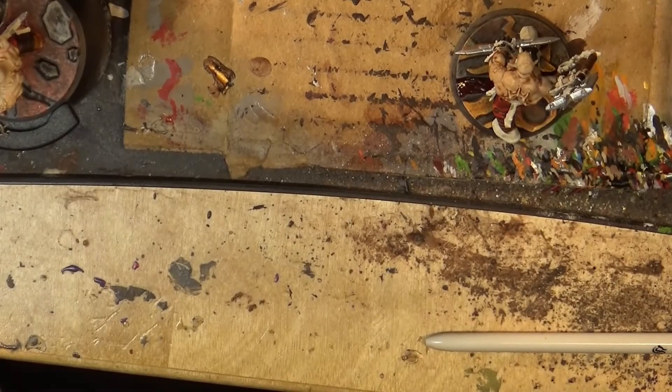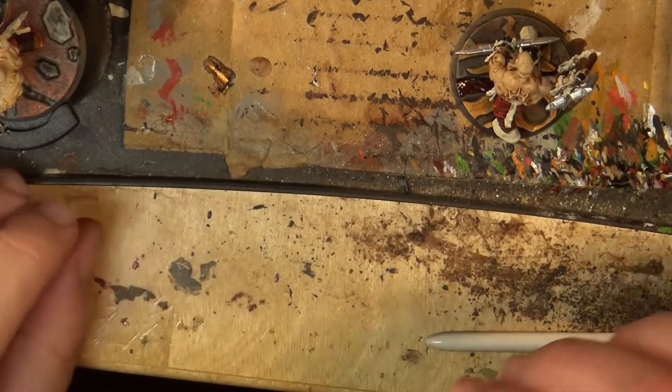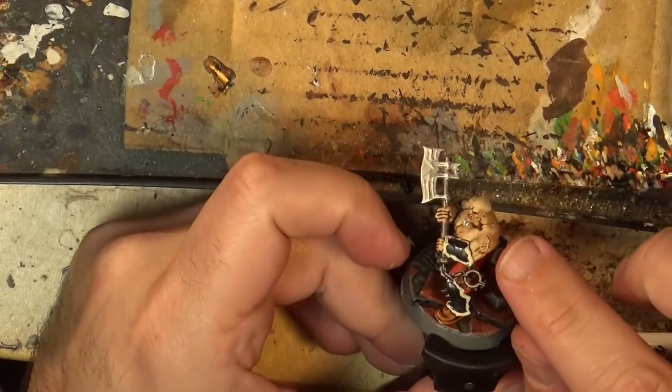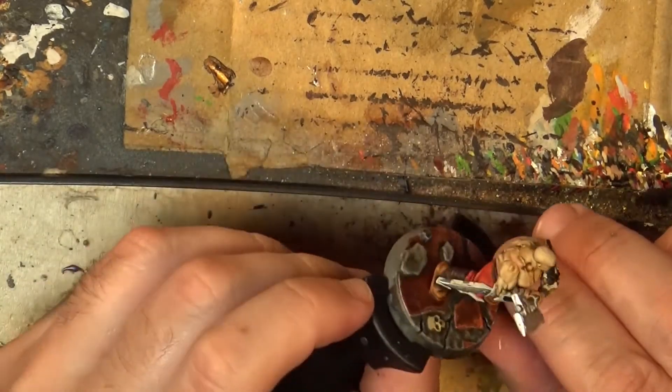Hello, this is Victor and I'm here with a new painting tutorial. This time I'm going to show you how to do this type of scars and markings over pale skin.